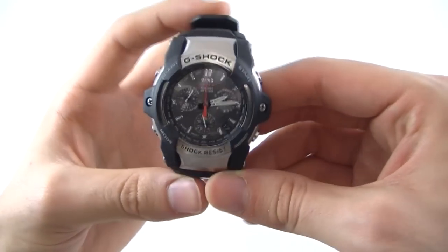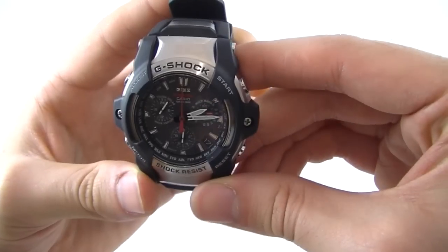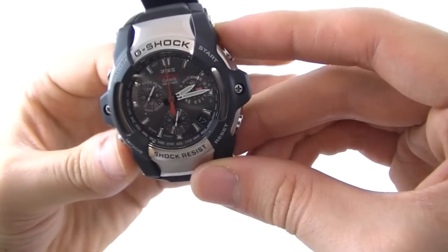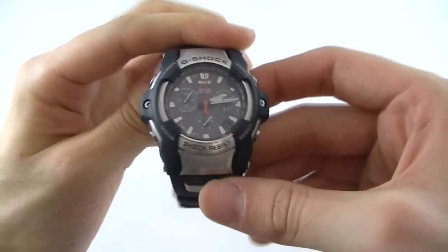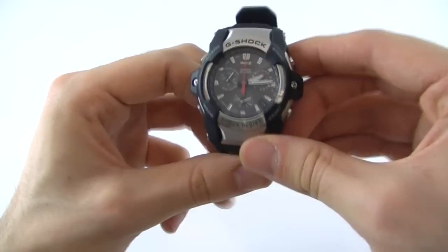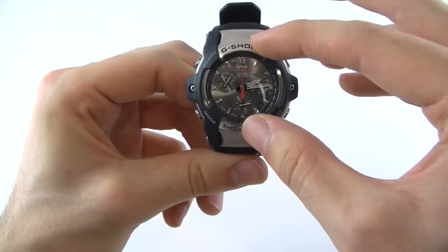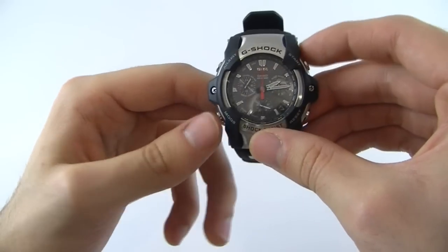It's in fact very feature rich and I will go through some of the features in a moment. The dimensions of the case are 48mm by 15mm, so by no means a small watch, but it still sits very nicely on the wrist. The dial itself is actually not that big despite the 48mm sized case.